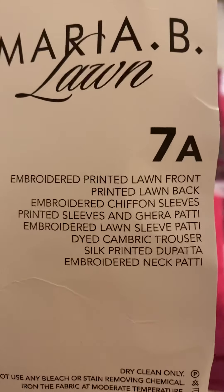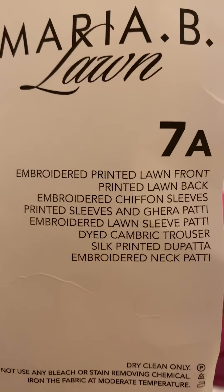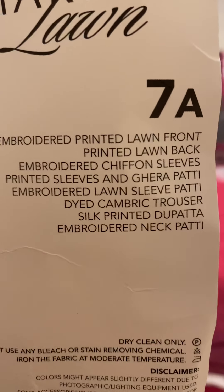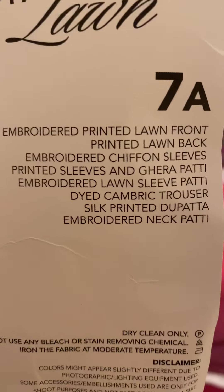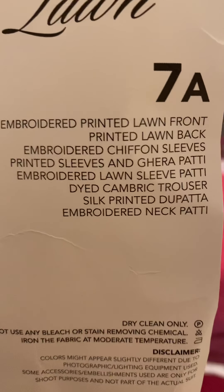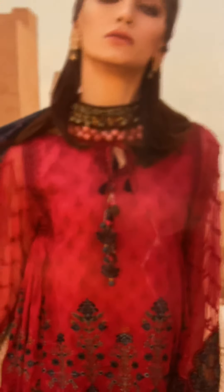Let's go over the pieces included. Starting from the top: the embroidery printed lawn front, the printed lawn back, the embroidered chiffon sleeves, the kira pati which is the border on the bottom of the shirt, the printed sleeves and kira pati, an embroidered lawn sleeve pati, a dyed cambric trouser, a silk printed dupatta, and an embroidered neck pati.